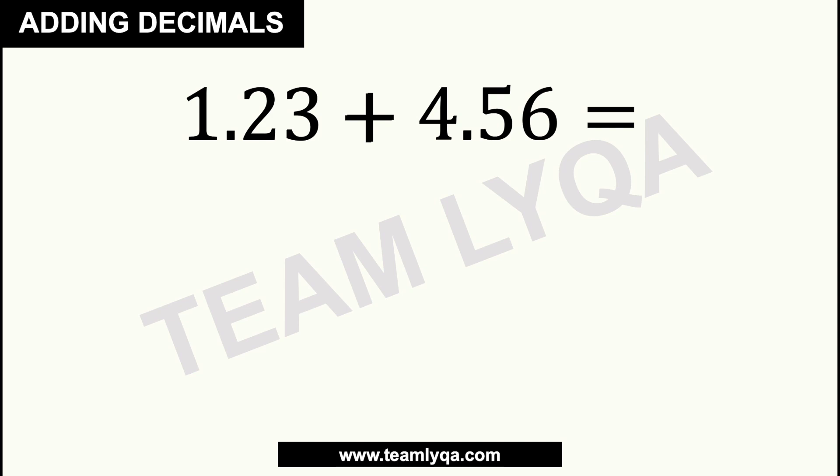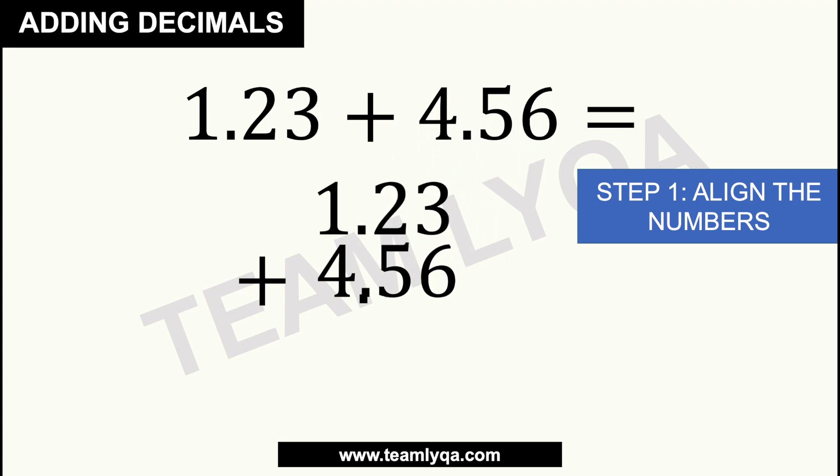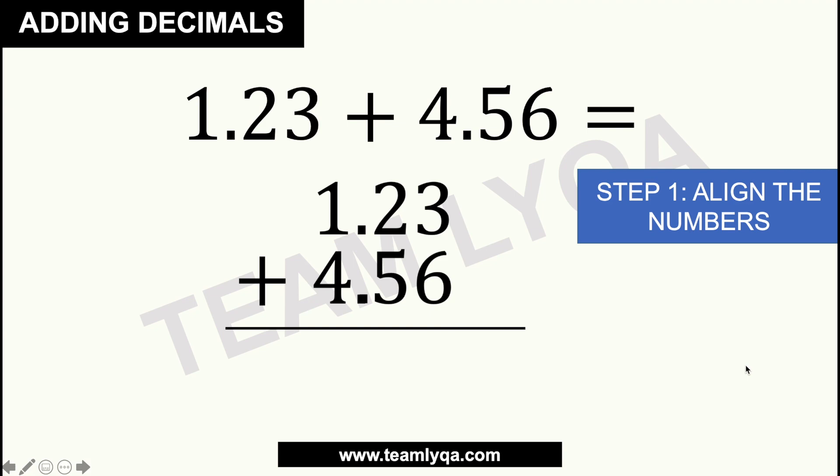What are we going to do if we have to add these two numbers that have decimals? Now the first step is to align the numbers. You have to align the numbers — meaning we're going to look at where the decimal point is and line them up. So we're going to write down 1.23 and then take the decimal of 4.56, line it up, and place 4.56 right below. It's very important that the two decimals are aligned. Now that we're looking at this, we can start to solve.